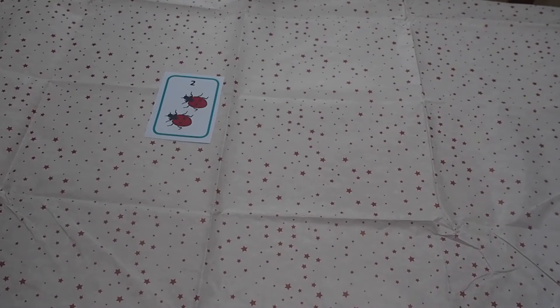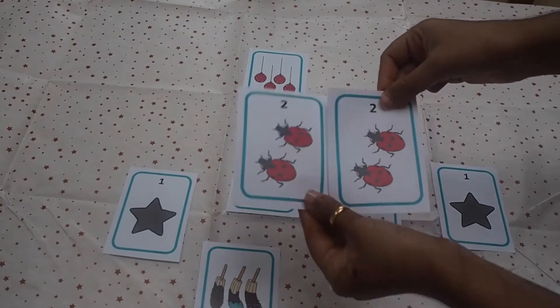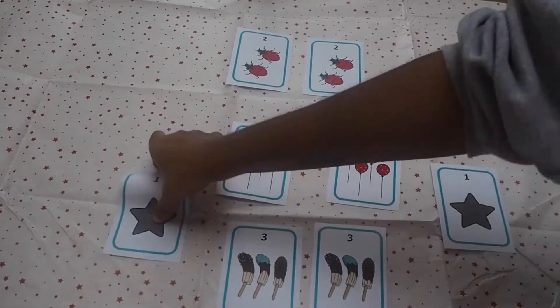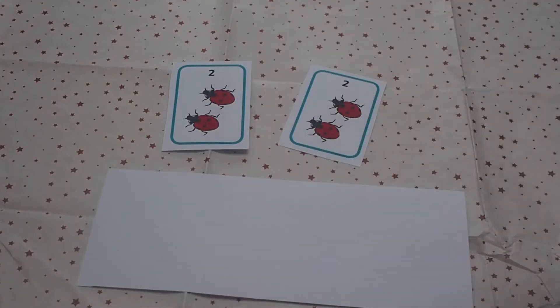You could also try this doubles matching activity. This activity is great to assess children's understanding of doubling. Simply mix up the cards. Can children put the doubles together? As an extra challenge, can children have a go at writing a doubling number sentence?